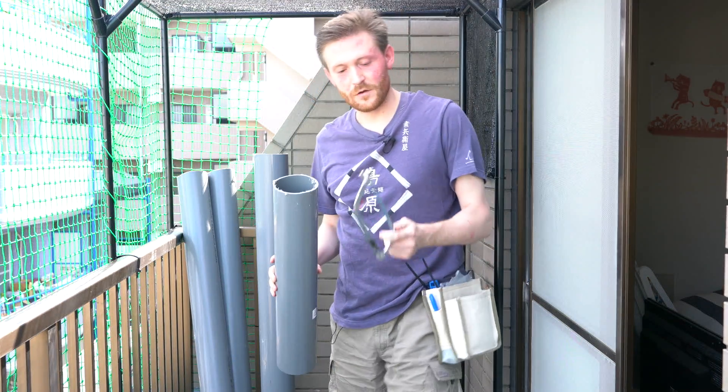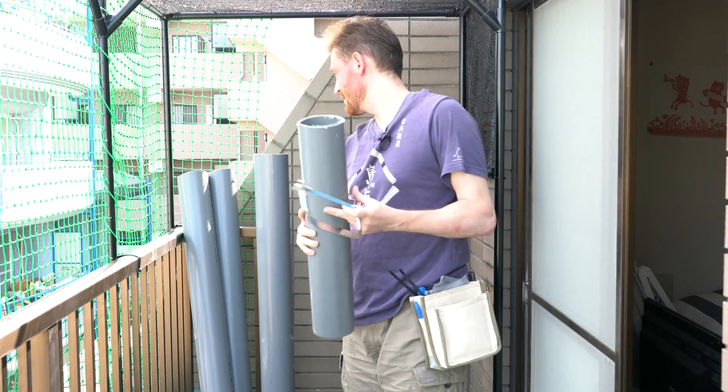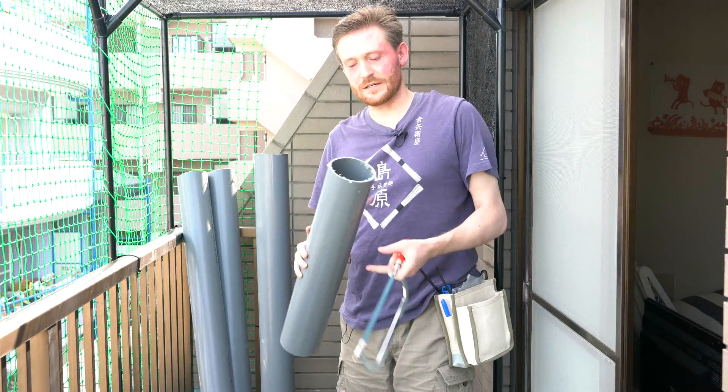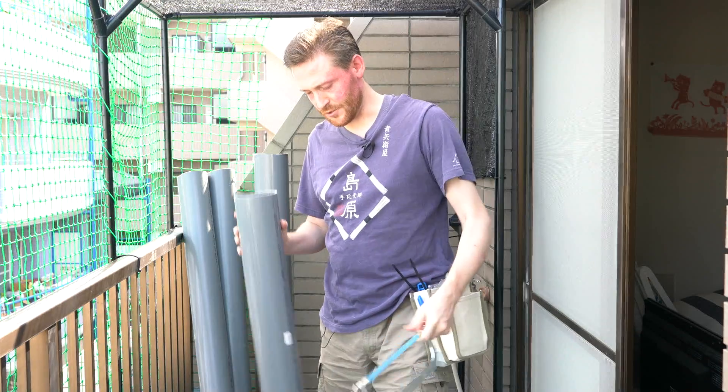Unfortunately I'm left to work with this horrible hacksaw, and when you start cutting it you might say, well, that's crooked as hell. Yes it is. Luckily it's not gonna matter too much though.